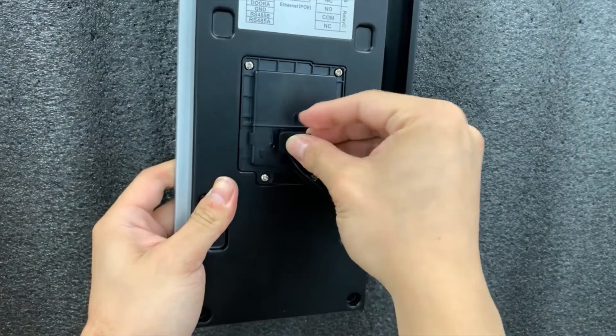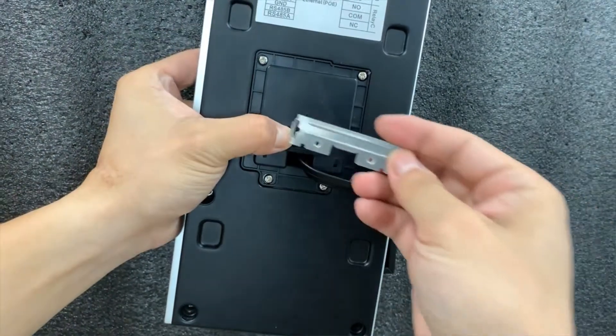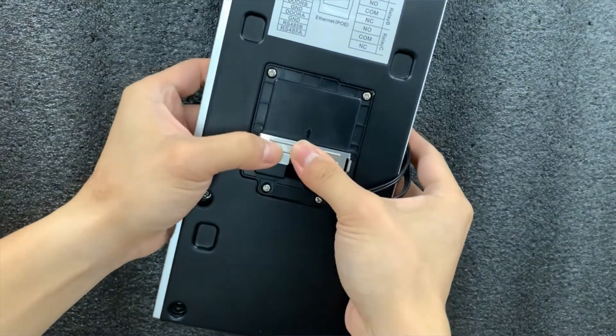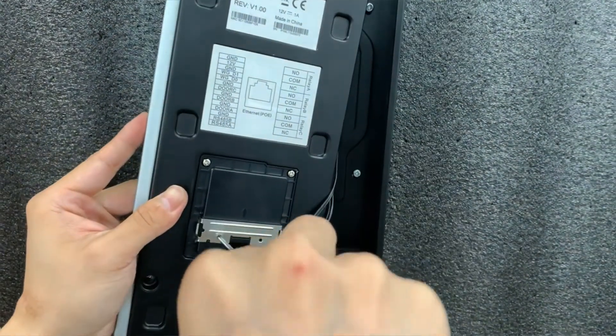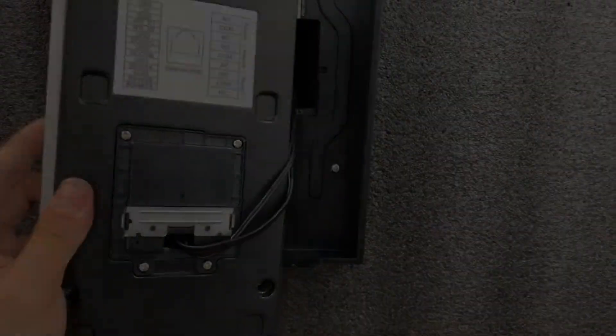Again, for waterproofing, please select a suitable size rubber plug to compress the cables tightly. Finally, insert a locking cable plate and use two screws to fix it to the intercom. The back cover installation has been completed.